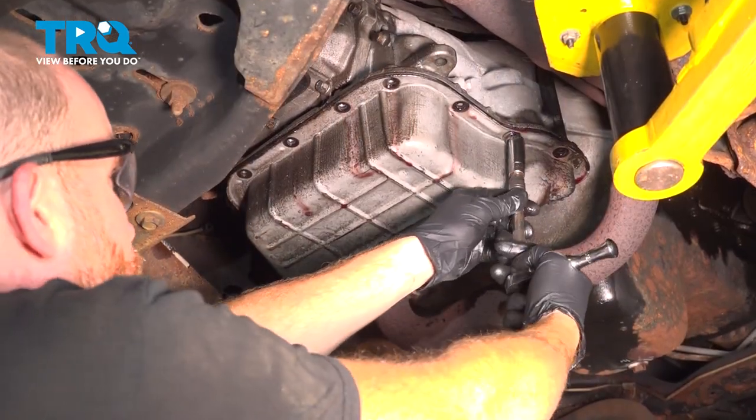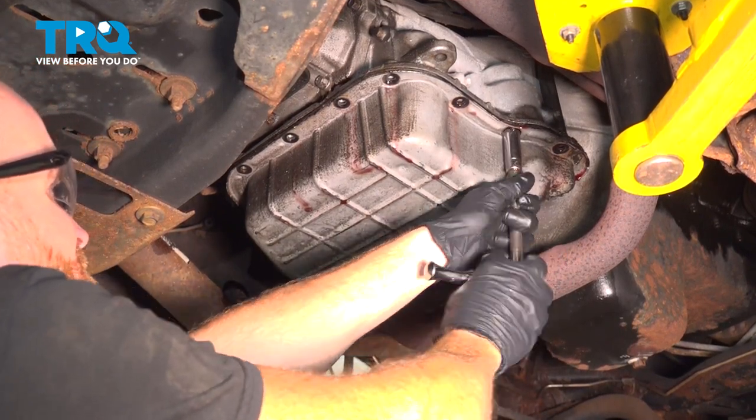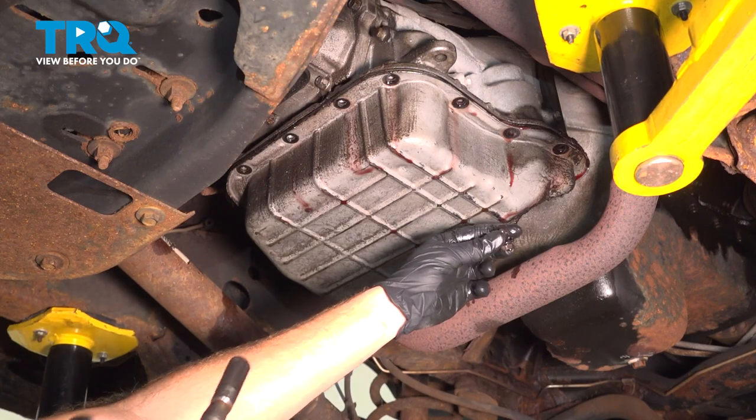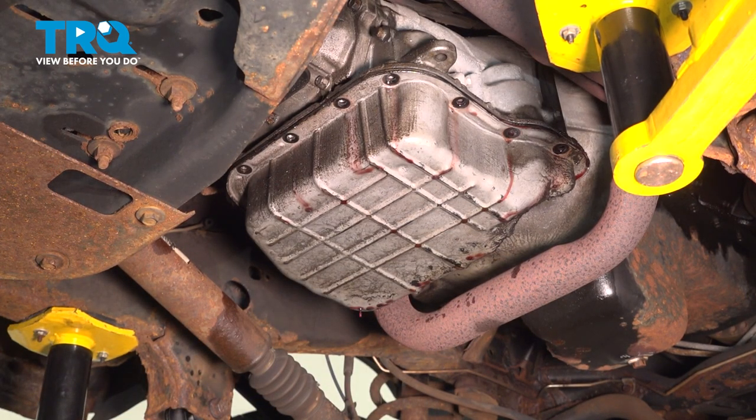Now that this has finally slowed down a little bit, let's continue loosening this mounting bolt. There we are — we can take that right out of there. No more fluid is coming out of the pan at this point, so we'll continue on by holding up the pan and removing our final bolt and then eventually the pan from the transmission.